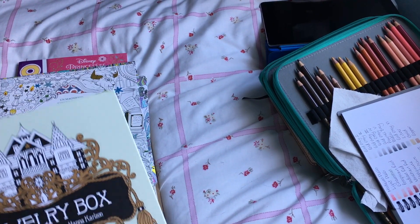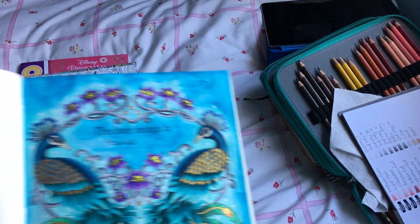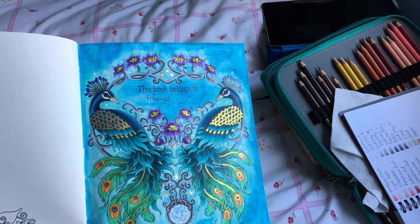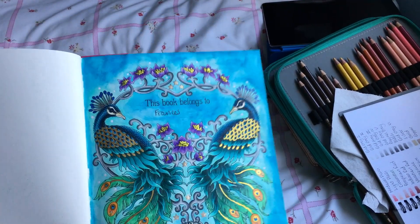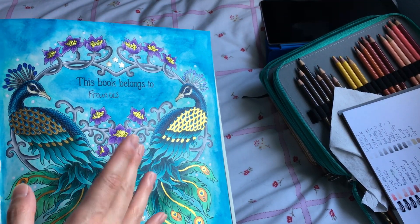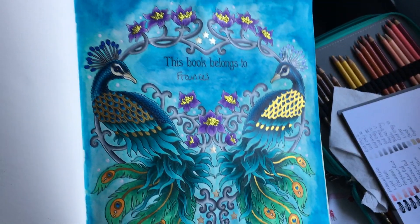I did my first ever picture in Jewelry Box — I'd had this book since maybe mid-August and hadn't done anything yet. I decided to do the nameplate page, as I've done all the nameplate pages in the other Hanna Karlzon books apart from Daydreams, so it felt like a tradition. I used Neocolor 2 for the background. I knew I wanted to do the peacocks with dark prussian blues, aqua greens, and brighter greens, but I had such a hard time thinking about what to do for the background.